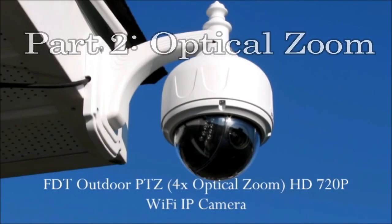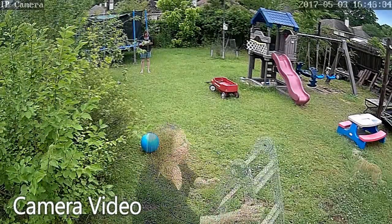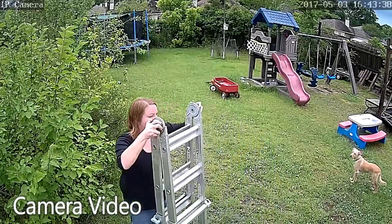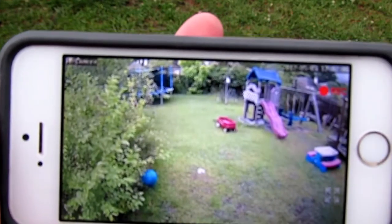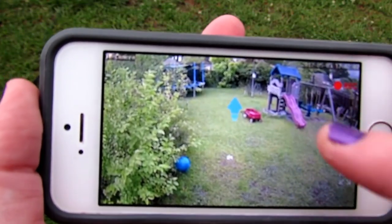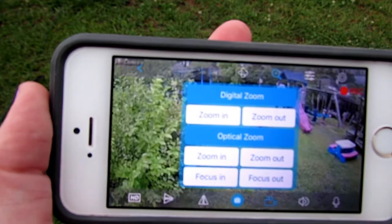I'm reviewing FDT's 720 pixel outdoor camera. This is a pan and tilt camera that can go 360 degrees. I've been getting a lot of questions about the zoom, so I'm going to try to demonstrate it in more detail. They have updated the application since my first review, so some things might look a little different.